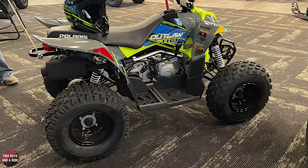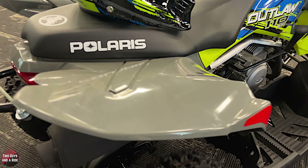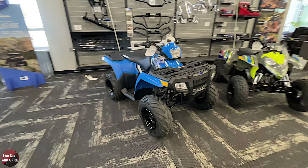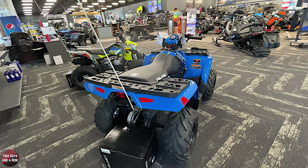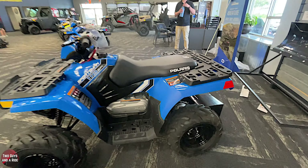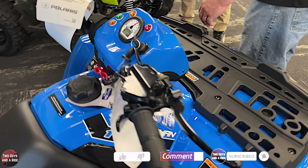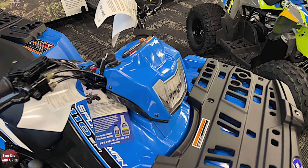That price applies to any of the 110s - whether it's the Outlaw or the Sportsman, they're both at the same price. Let's walk over to the Sportsman, because these look completely different just because of the body on them. But they are exactly the same machine, aside from the plastics and the headlights. The seat's a little bit different - the Outlaw gets a slightly narrower seat - but otherwise mechanically and frame-wise they're identical machines. This one's set up more to look like a traditional ATV. There's a sticker here for a speedometer, but you actually have the headlights down here.